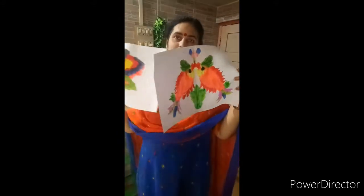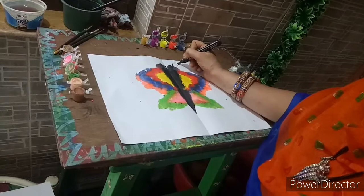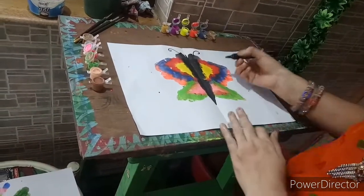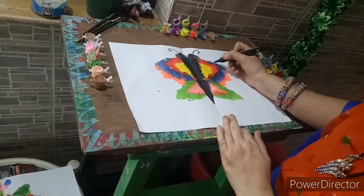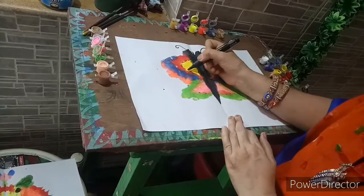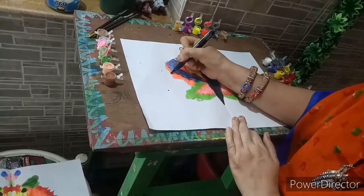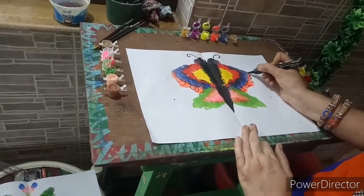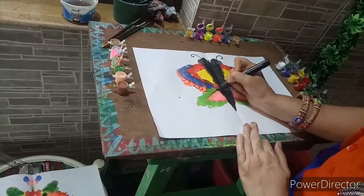Now our both paintings are dried and we are going to give some touch-ups with black marker. Wherever it is required, only we are going to give touch-ups with black marker. This natural color skin is looking nice. Like this dotted line also — we can introduce them in our drawing.